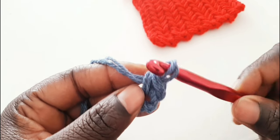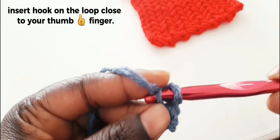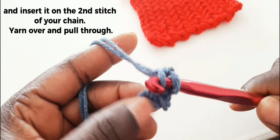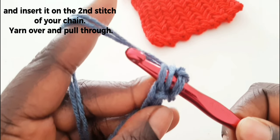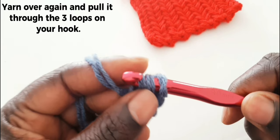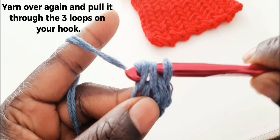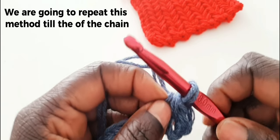We are going to insert your hook on that space and go down to your chain. On that space, yarn over, pull everything out, and we start again.